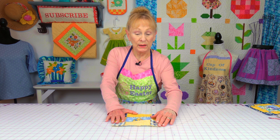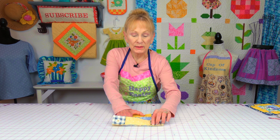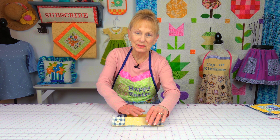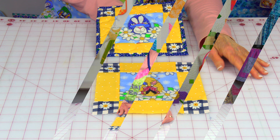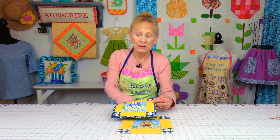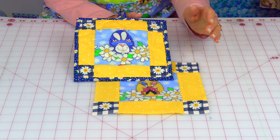Now you want to turn your blocks so that they are pretty side facing up — that's called right side. Now you're going to stitch all three rows together, so I'm going to start with this one. Bring them pretty sides together and you want to make sure that your seams are lined up. You want the seam on the bottom going in the opposite direction of the seam on top. So the seam on the bottom is going towards my left side, and the one on top is going towards my right.